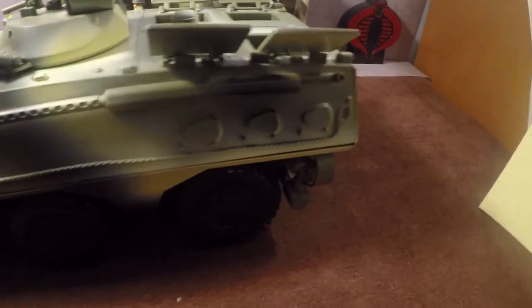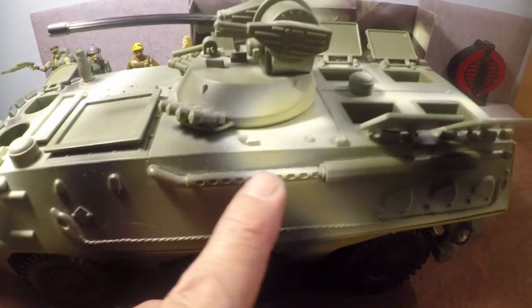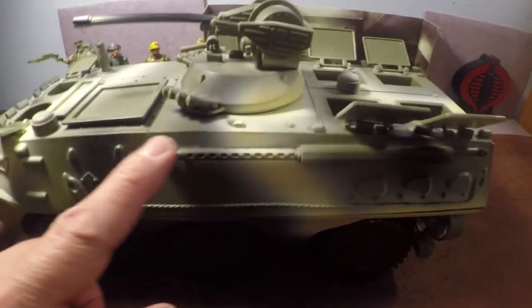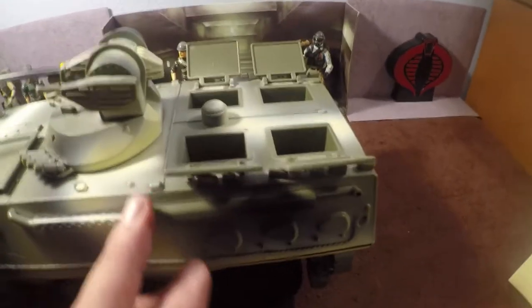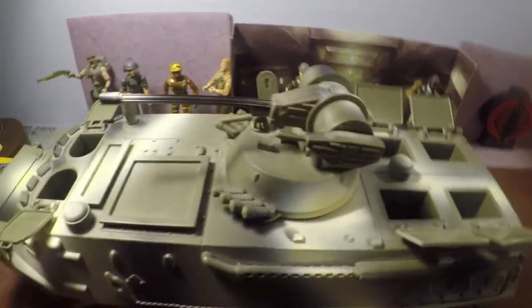It also resembles the Fuchs TPZ-1, but it looks like a combination of all three. The reason I say that is because the South African model did have an exhaust port on top for when they're in the water — if you have exhaust ports underneath and go in the water it'll bog down and stall. But I didn't see any with this type of 20 millimeter cannon on top.